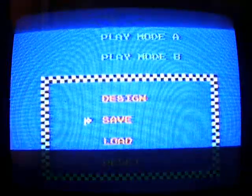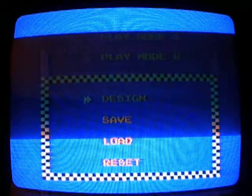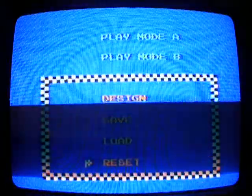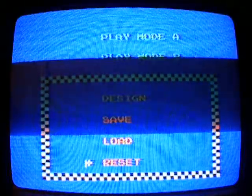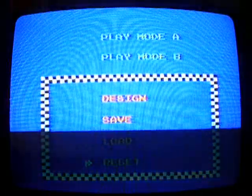And see this menu? As you can see, this thing can save custom tracks, but unfortunately it can't — because there is no way to save custom tracks in the U.S., only in Japan, like I said.